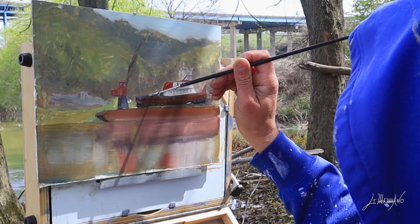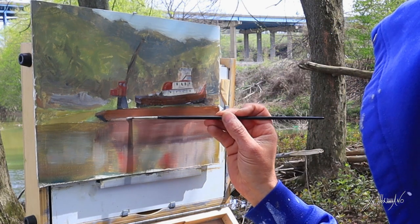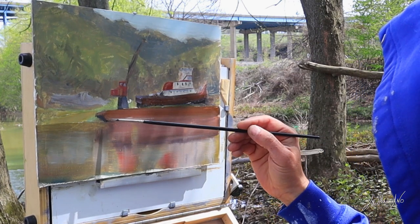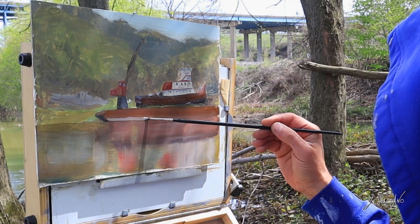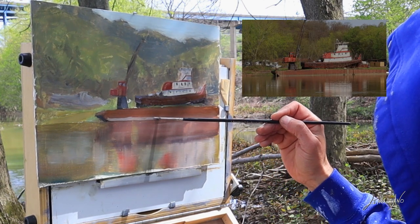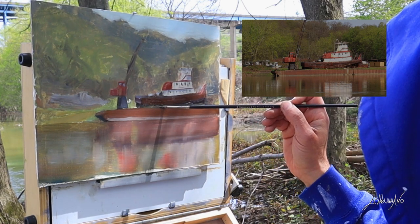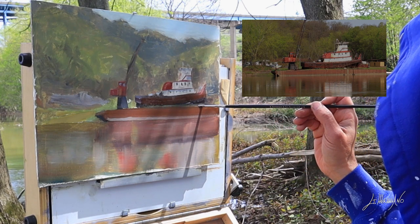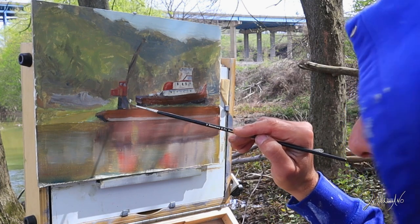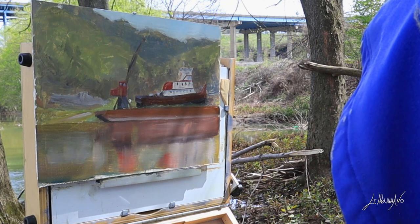Near the boat I'm working a little bit with the crane, and now some detail in the boat. I can see there's a light color underneath — this thing the boat is sitting on, I don't know what to call it. It's still in very good shape, but I don't think this boat is working anymore. I'm going to find out a little bit more because maybe I could do a bigger painting of this.